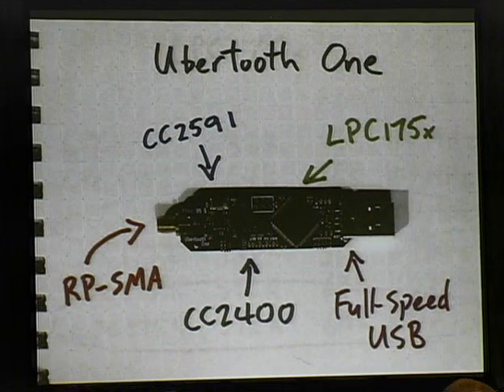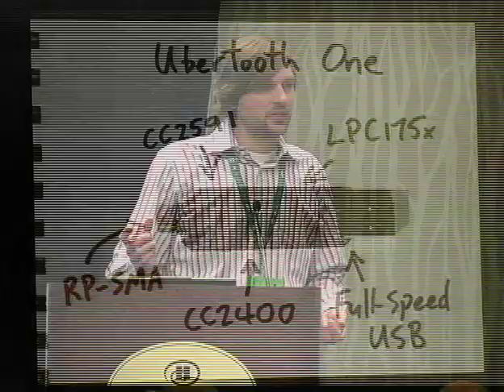I designed the Ubertooth One in KiCAD and had some boards built. Lane at Dorkbot PDX is now doing four-layer boards — they're still available and very affordable. So, this is the Ubertooth One. It's a little USB dongle — actually it's kind of big for a USB dongle, but it's quite a bit smaller than the Ubertooth Zero was. It just has an antenna connector, the CC2591 front end, CC2400 wireless transceiver, and an LPC1700 ARM Cortex M3 microcontroller with a full-speed USB interface. Really simple. There are a million products on the market with similar architecture, but none of them quite did what I needed for passive Bluetooth monitoring, so I had to roll my own.